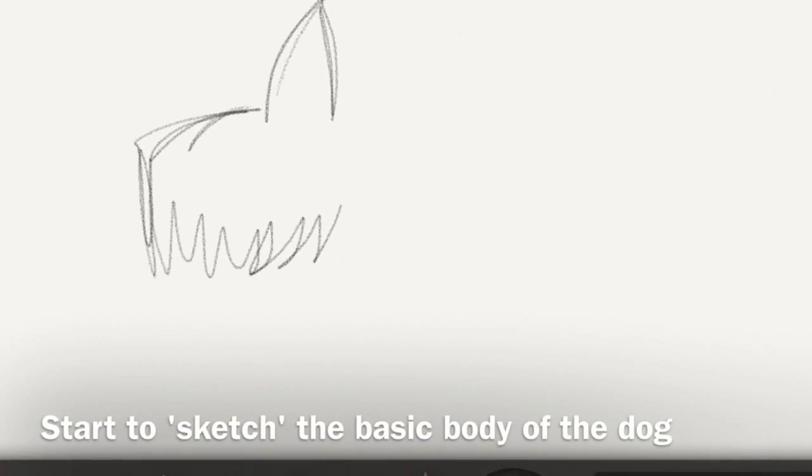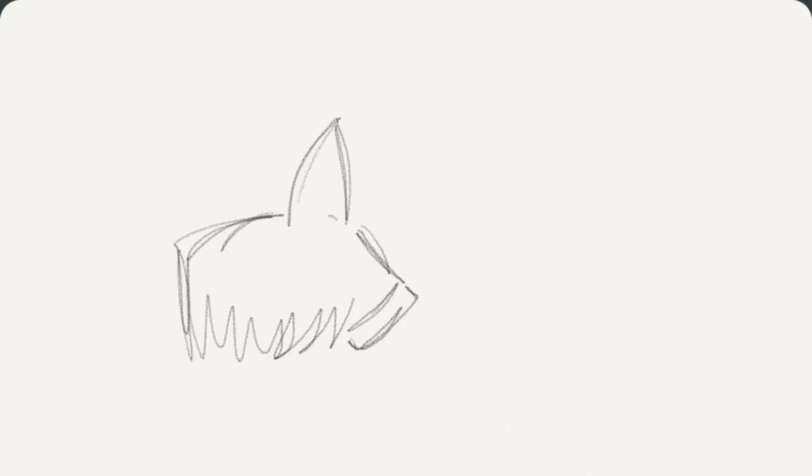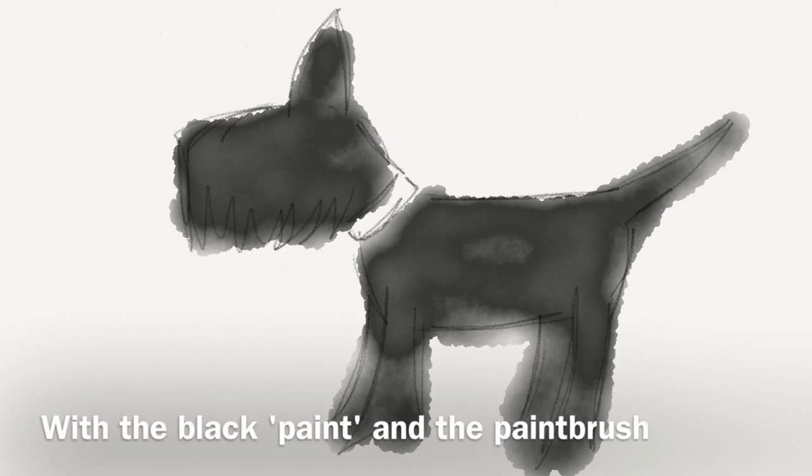I start by sketching out his body with the pencil and the black colour. Then I fill him in with the black paint and the paintbrush.